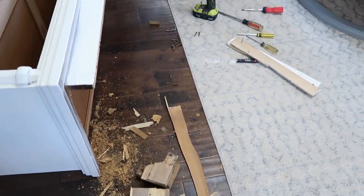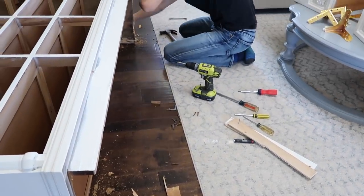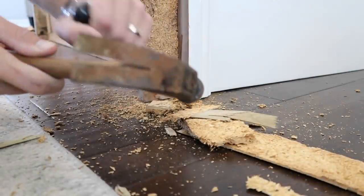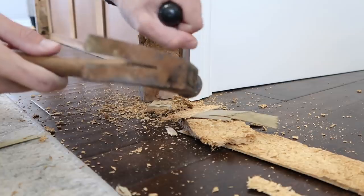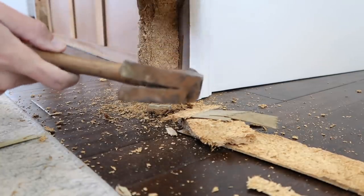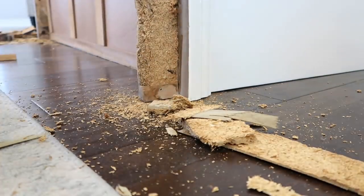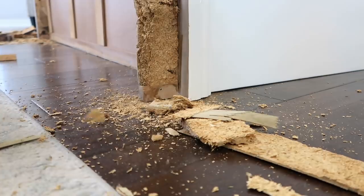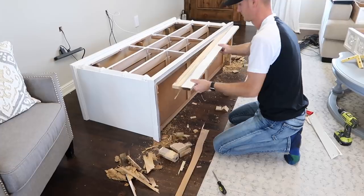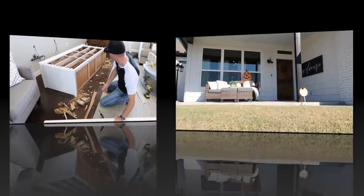Before I head to my next project I wanted to show you an update of how it was going with Chase. It started to become a disaster - I thought we were going to knock off like three pieces of wood, put the legs on, and be done. Sometimes you start home projects and think they're going to be easy and they turn out to be hard. But it was still totally worth it and I highly suggest you do it if you need a TV stand.